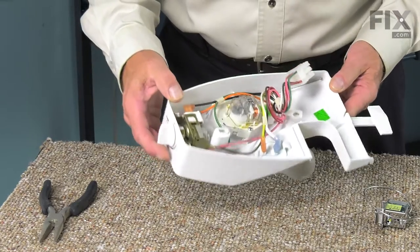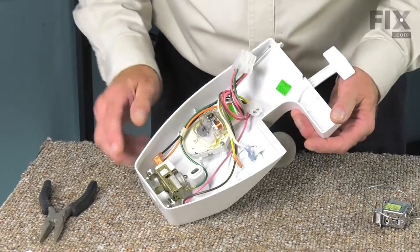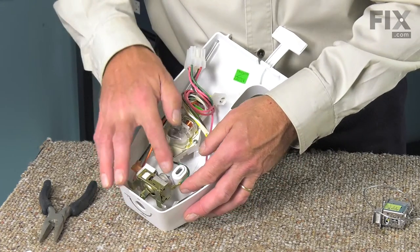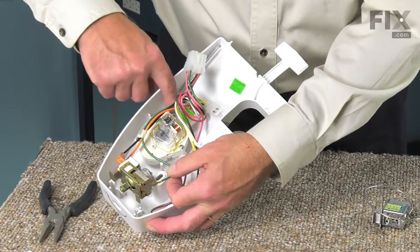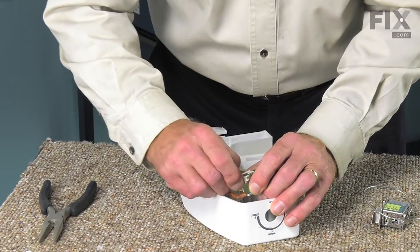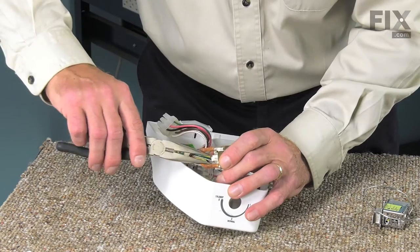With the control housing on a suitable work surface, our next step will be to remove the control knob — simply pull that off the shaft of the control. You'll note there are two wires that attach to the terminals on one end of the control and typically a ground wire on the opposite side. There's also a capillary tube that comes out of it, running along the side of the housing with a little plastic sheath over it. Lift up the control and remove the ground wire from the terminal as well as the two electrical wires. If needed, use your pliers to pull them off — remember to grasp just the terminal and not the wire.